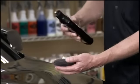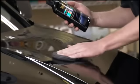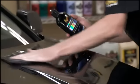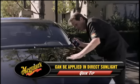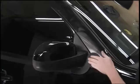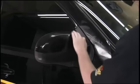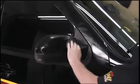Meguiar's Ultimate Liquid Wax also utilizes Meguiar's thin film technology which allows for an even smoother application and faster wipe off, even in direct sunlight. In addition, Ultimate Liquid Wax's new synthetic formula won't turn plastic trim white like most traditional waxes.